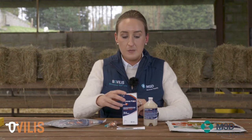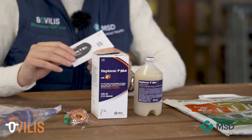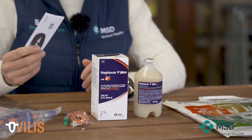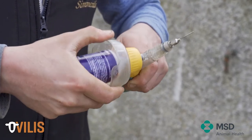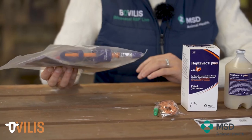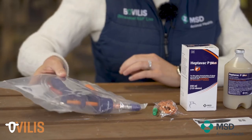Inside every box there's the bottle, and there's also what we call the data sheet, which contains all of the useful information you will need in terms of how to use the vaccine, how to administer it, and the dose. Of course, if you have any further questions, you can contact your vet. You can also use the vaccine with a vaccination gun, which is set to administer the right amount of the product to each animal when administered correctly.